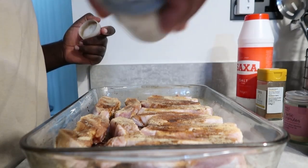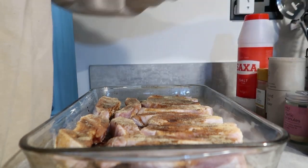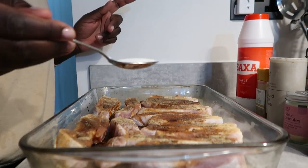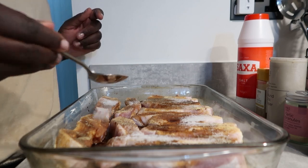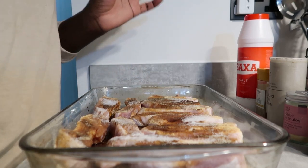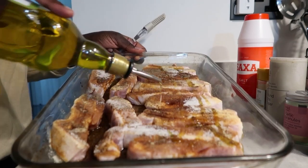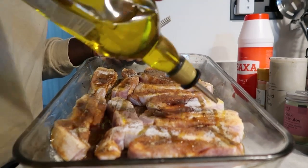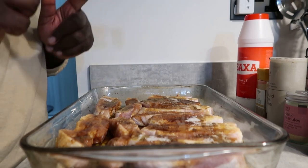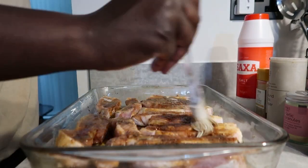A bit of black pepper — not too much. Then I'm going to do oil. The recipe did say brown sugar, but I don't have brown sugar, so just use what you have. The only difference with brown sugar is it caramelizes a bit differently and tastes a little bit different. I use dark soy sauce and quite a lot of oil.